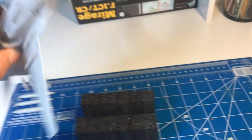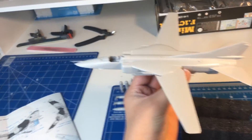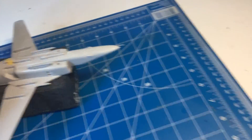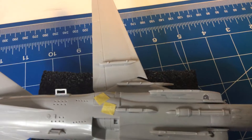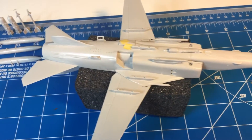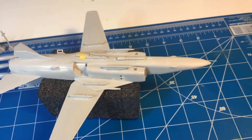It's almost done, except for a couple of things. We need to paint it, of course. And right now we're working on these landing gear doors right here. That's a pain in the neck — it's just hard to explain.